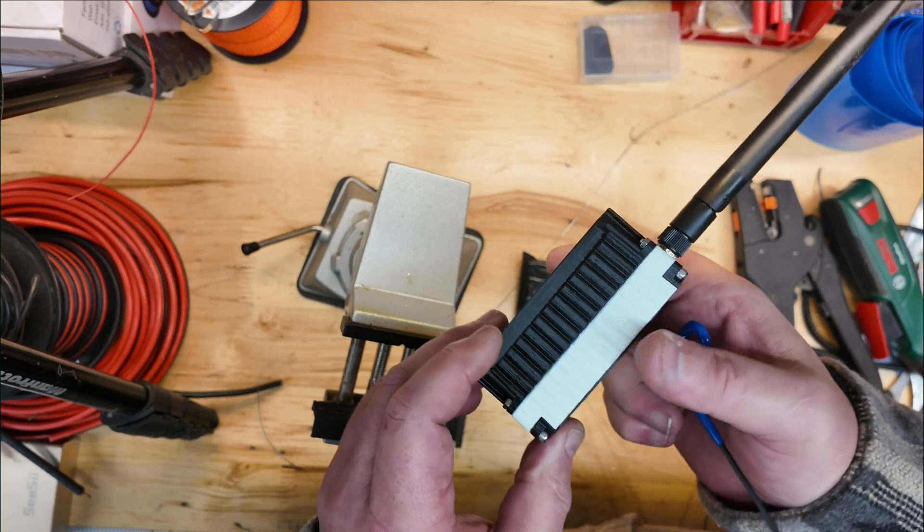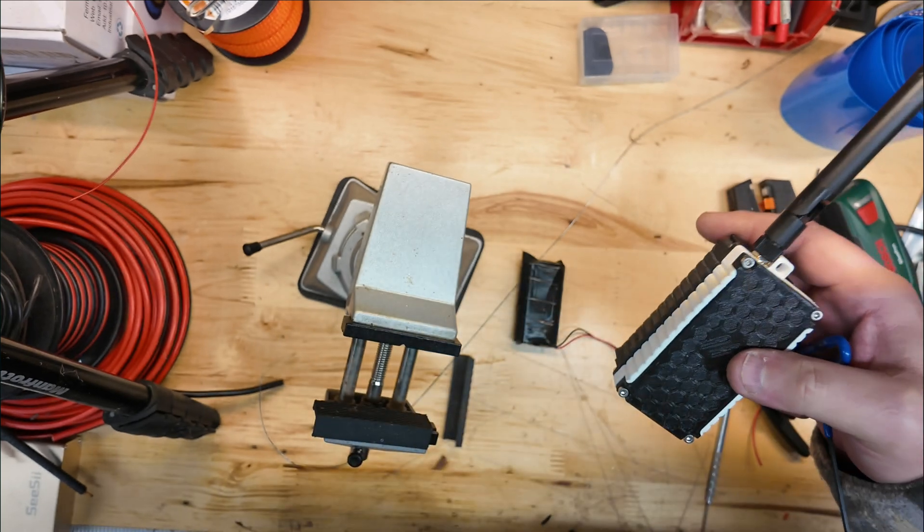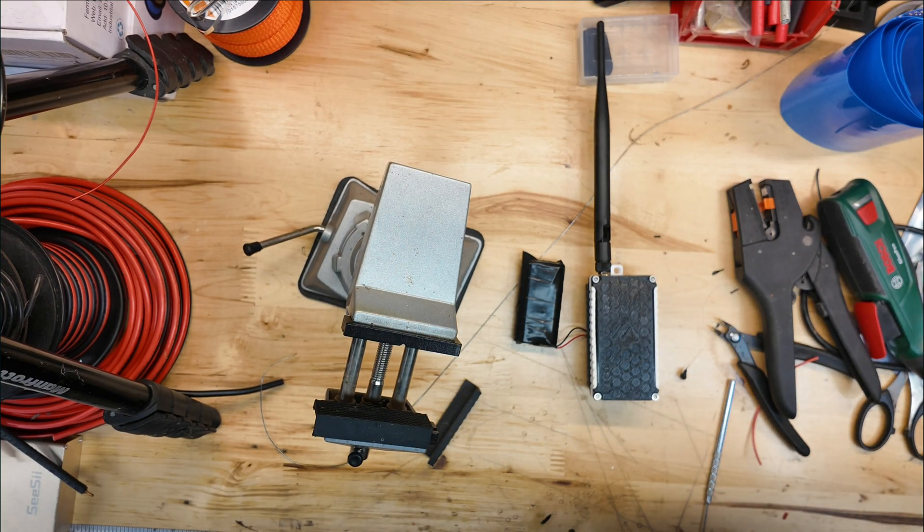That's it, everybody. Thanks for joining me here on the DIY Maker for this battery pack build for my MeshTastic radio. Have a great day, everybody. Thanks. Bye-bye.